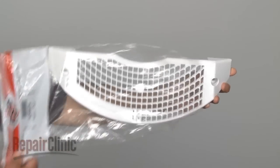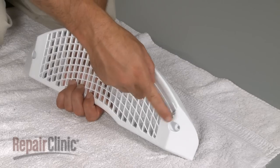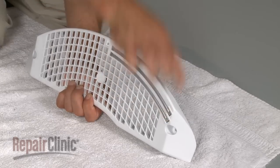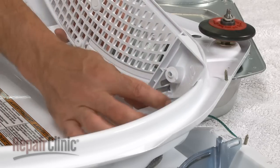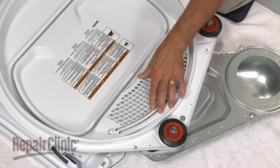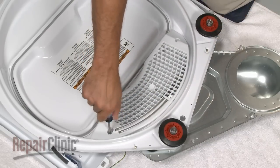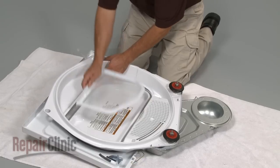Now prepare the new outlet screen grill for installation by snapping the moisture sensor bars into place and connecting the grounding wire. Position the new grill and secure it with the mounting screws. Replace the lint screen.